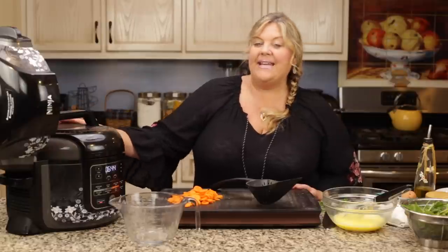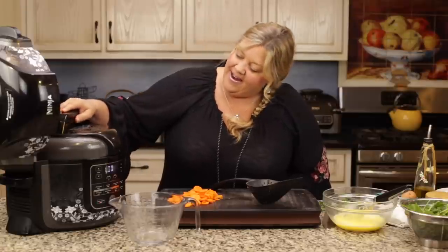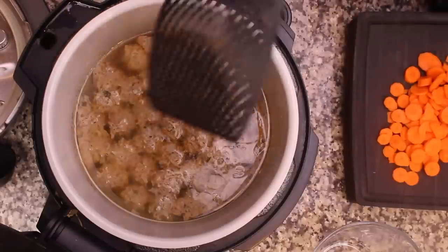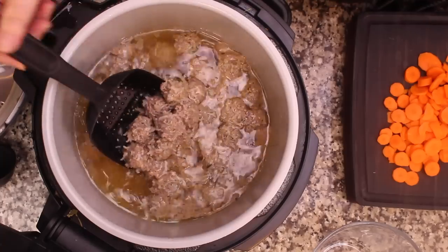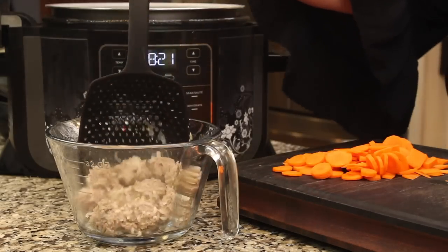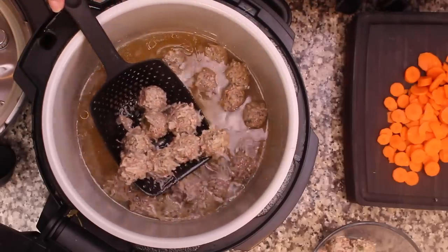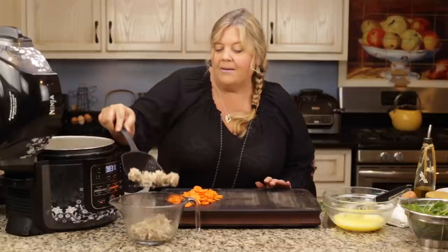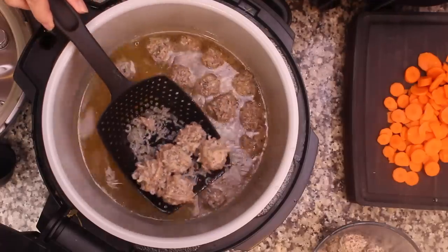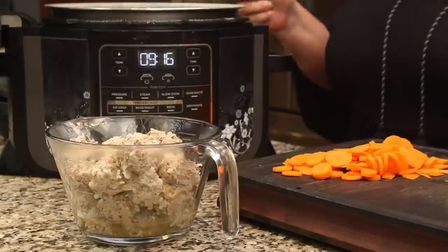The red pin in the back has depressed — yours might be silver, no worries. Go ahead and take the lid off. You can see some strange-looking meatballs with little pieces of rice popping out. I'm going to remove them — this is not absolutely necessary; I haven't done this in previous test batches. But I noticed that when I tried to simmer to cook the carrots, some of the rice was coming out and some meatballs were falling apart. Still great, but I decided to go through this step of removing the meatballs.